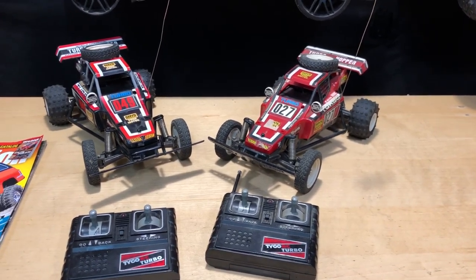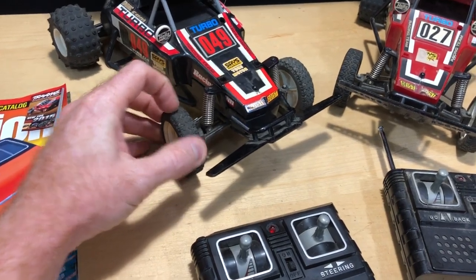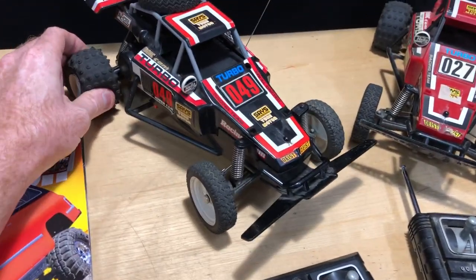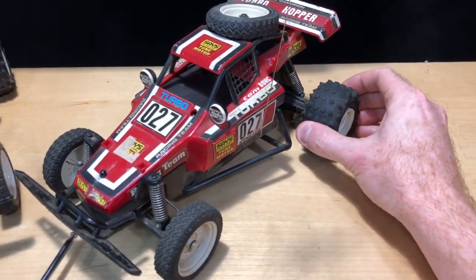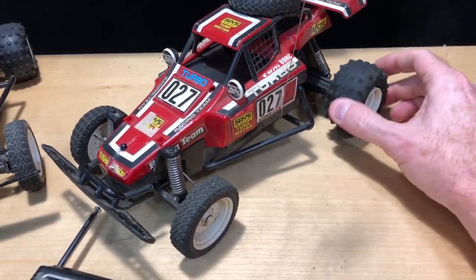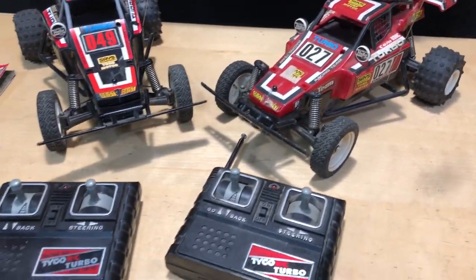The tires on this one are definitely softer — they're still squishy. This one over here, the tires are hard as rock. But still cool, man. I definitely dig them.